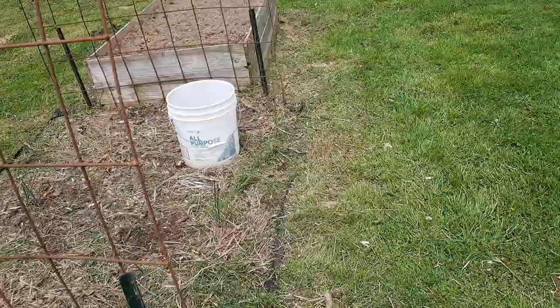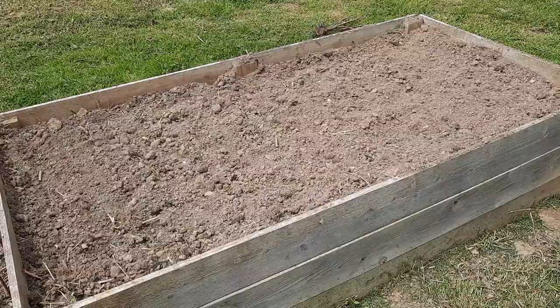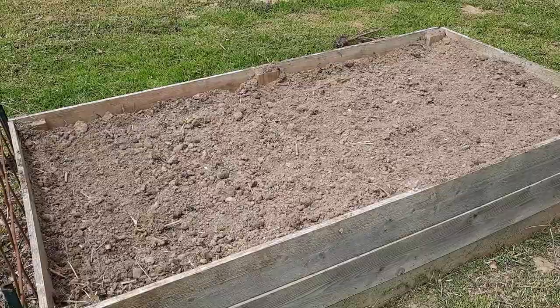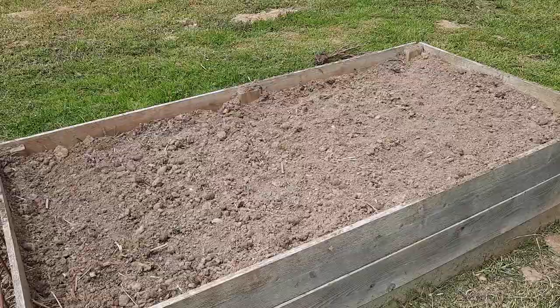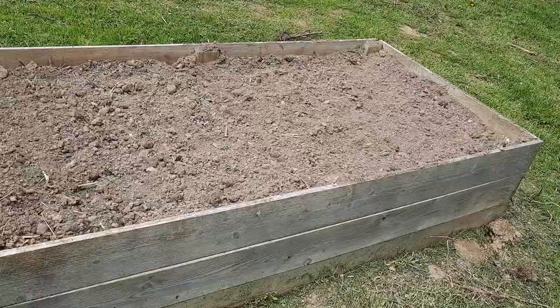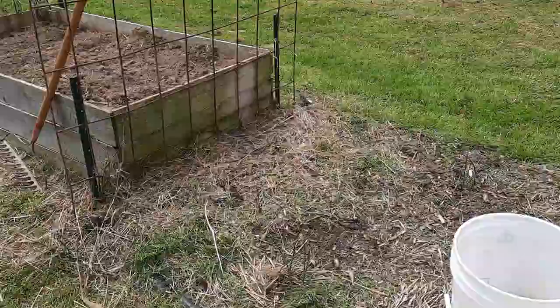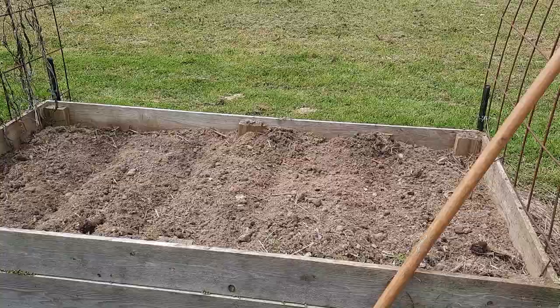In this last bed, the furthest from the house, I planted beets. We always plant cylindra red beets — they're an elongated beet. A lot of people like Detroit dark red, but sometimes they get so big I have to cut them more than I want to when I can them. If I do a cylindra and slice or chunk them up, they almost always fit in a wide mouth jar without their diameter being bigger than the opening. So this whole bed is cylindra beets. Last year we only did half the bed and got a good little canning off of them.